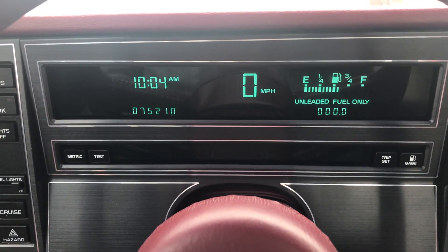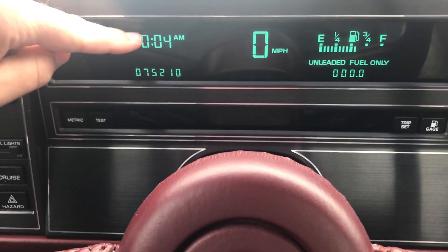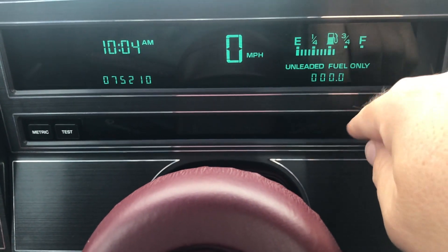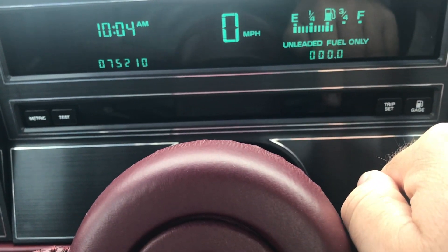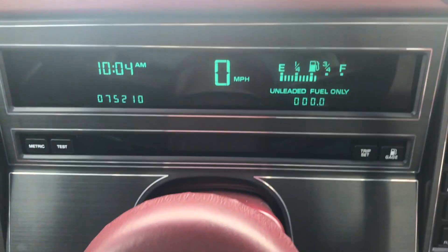As you can see, it's just a black panel with green phosphor LCD displays. You've got your current time, your miles, digital speedometer, bar graph fuel gauge, and of course your trip odometer. You also have your trip reset and gauge buttons, which we'll go over here in a second.